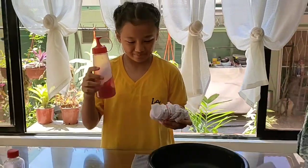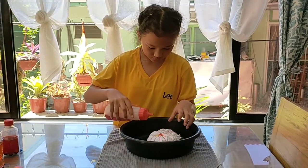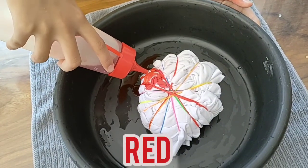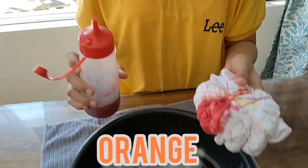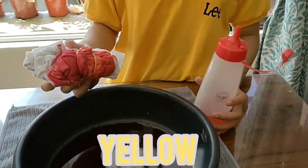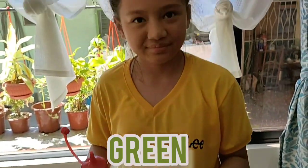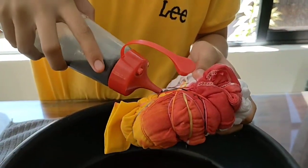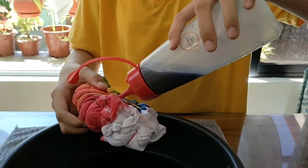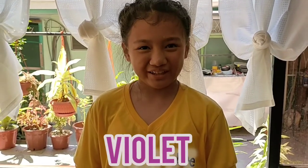Now we do the fun part. Orange. Blue. Green. Blue. Blue. Lastly, and my favorite color, violet.